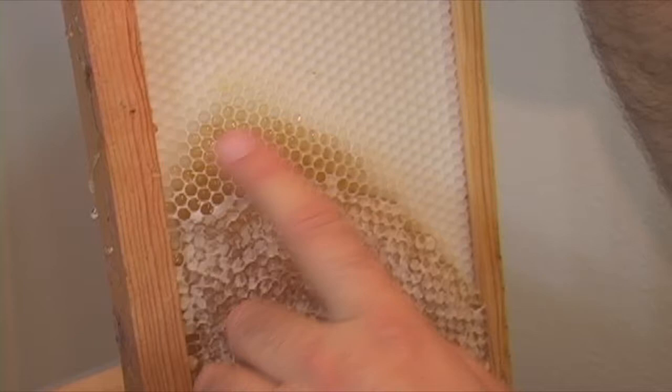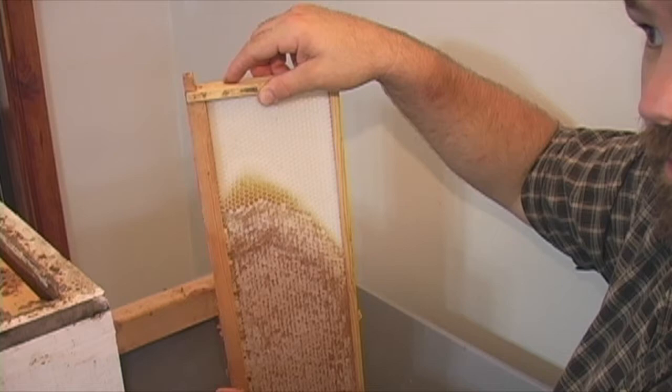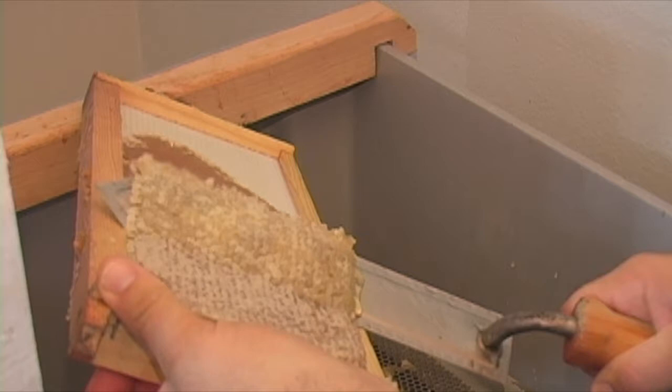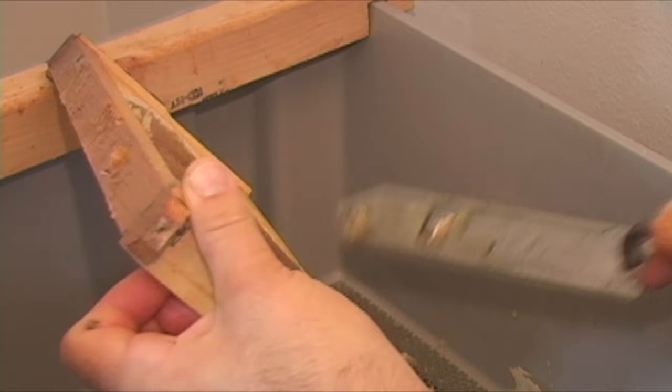We're going to uncap all this and extract it — I've already uncapped this side. It's just one they hadn't quite finished drawing out. When I get done slinging the honey out of it this afternoon or tomorrow, I'll go put it back on their boxes and let them finish using it. If I had to do it over again, I would probably buy an extractor with a motor on it, because as much honey as we do, standing there spinning that thing takes a little while.